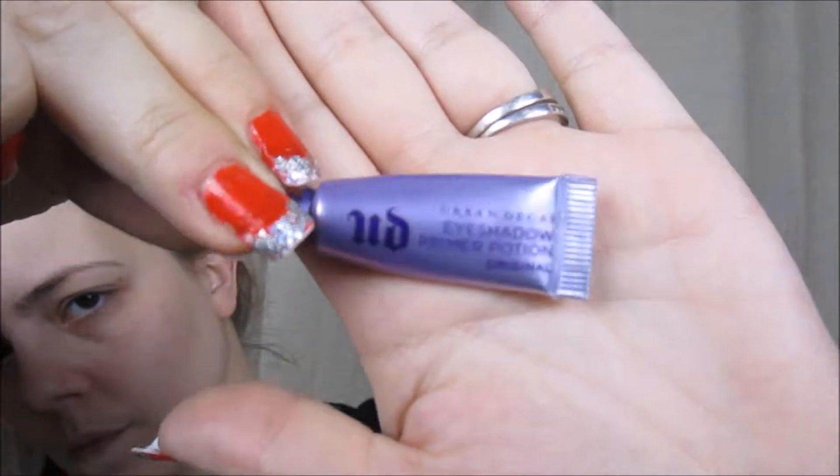First, I'm going to start with my eyes and I'm going to prime them using the Urban Decay Eyeshadow Primer Potion.